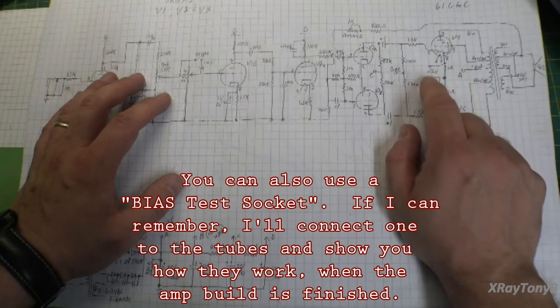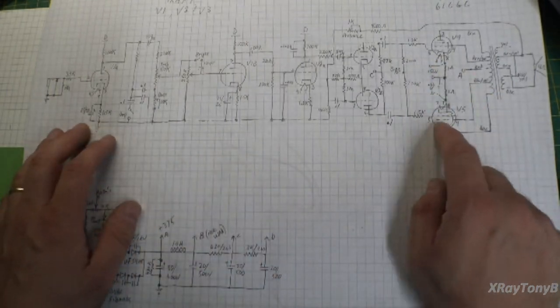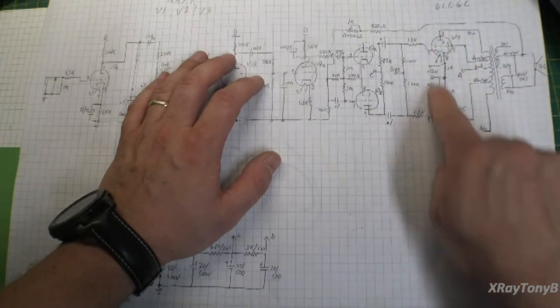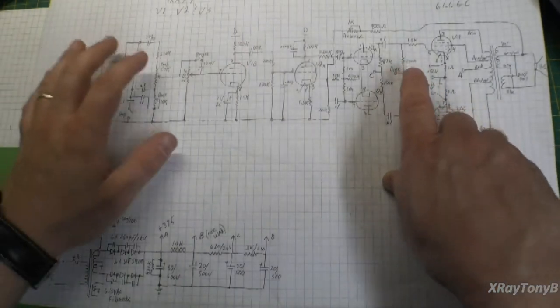One millivolt equals one milliamp, so it's very easy to adjust that way. I did not do a bias balance circuit — these are always going to be a matched set of tubes, and I really didn't want to get into that. It's just more pots to get noisy and all that.